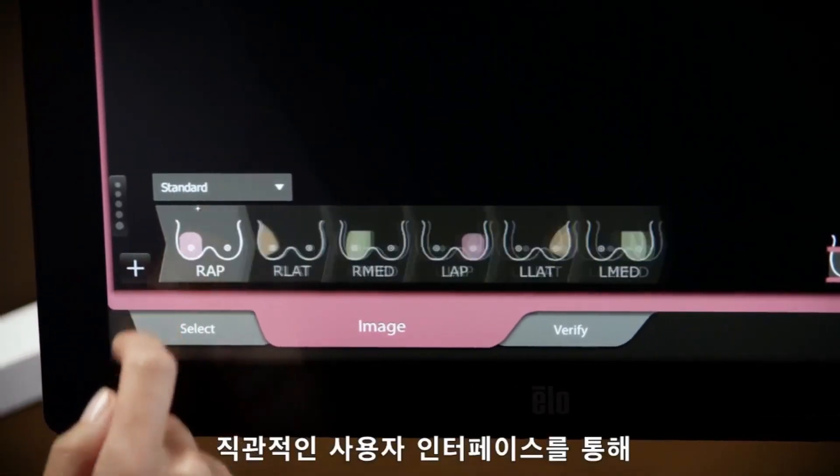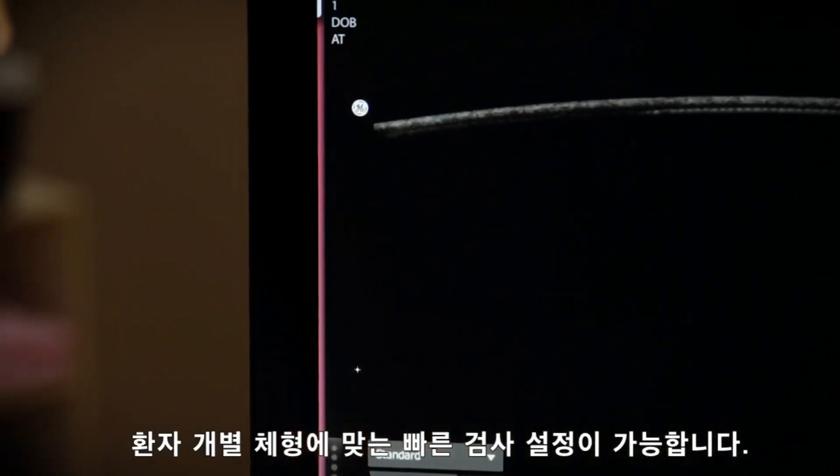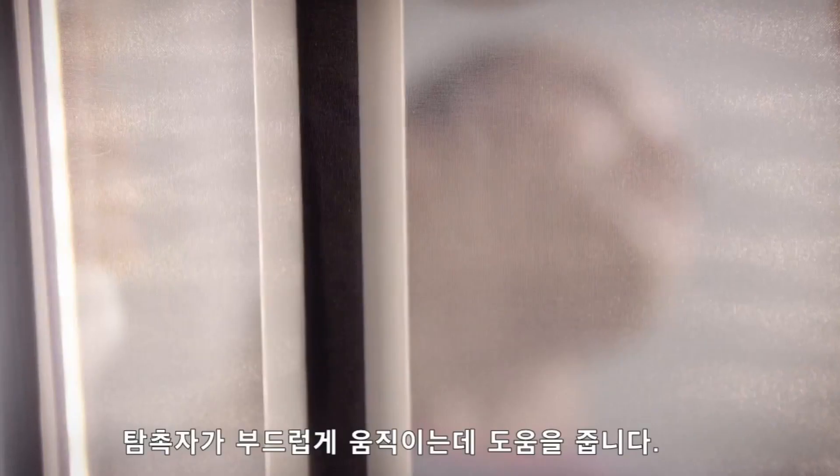The exam begins by selecting the patient information from a work list or entering it manually. A disposable single-use mesh membrane is used to aid in acoustic coupling, compression, and stabilization.